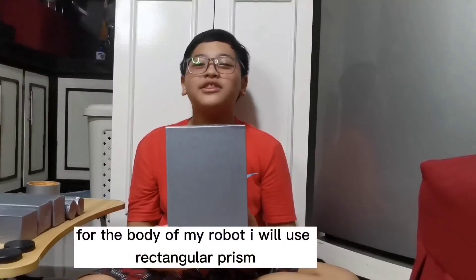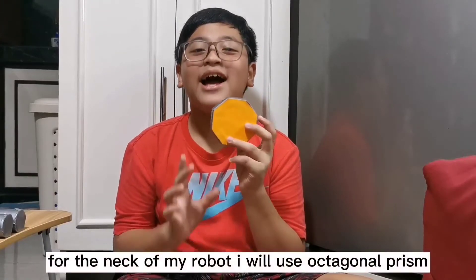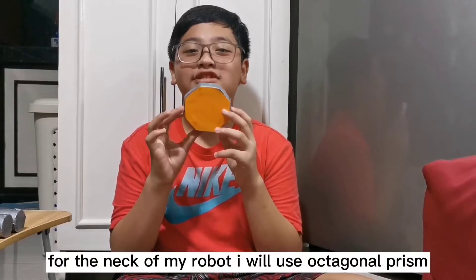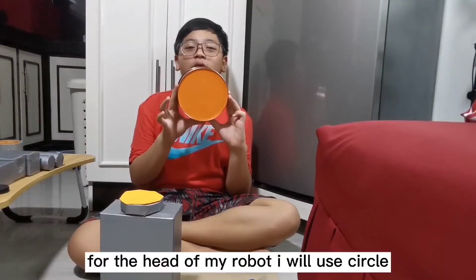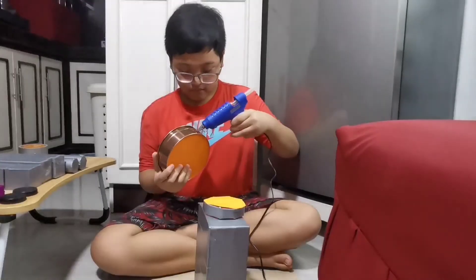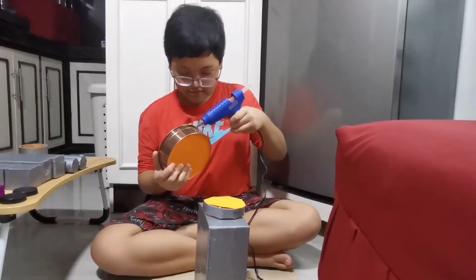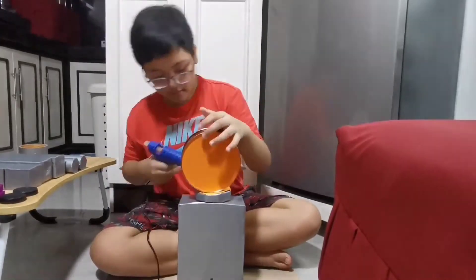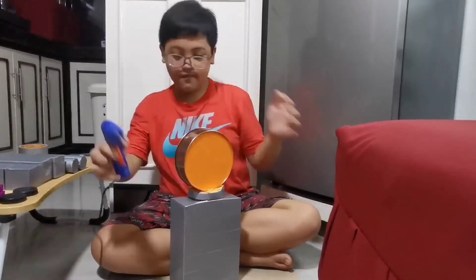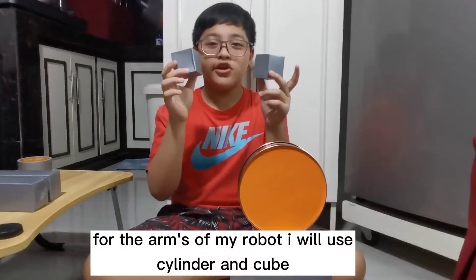For the body, we're going to use a rectangular prism. For the neck, we're going to use an octagonal prism. For the head of our robot, we're going to use a circle. And for the arms, we're going to use a cylinder. We're also going to use small cubes.